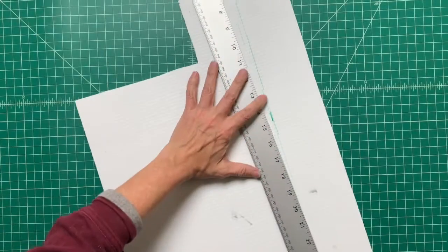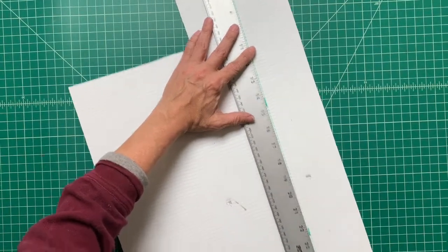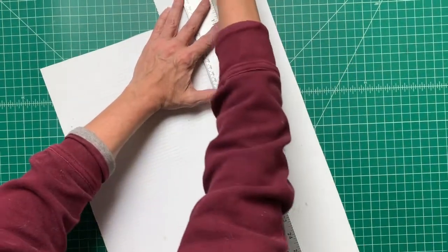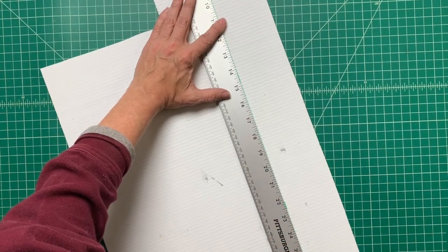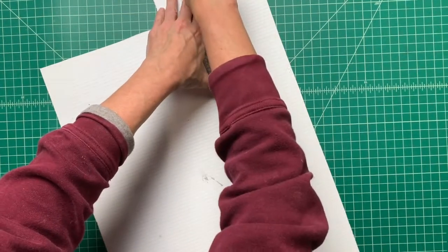Let's start. First, cut the corrugated plastic to size: 32 inches long and 3 inches wide. Be sure to cut the length against the grain the way I'm doing here — this will allow you to score and bend it easily.